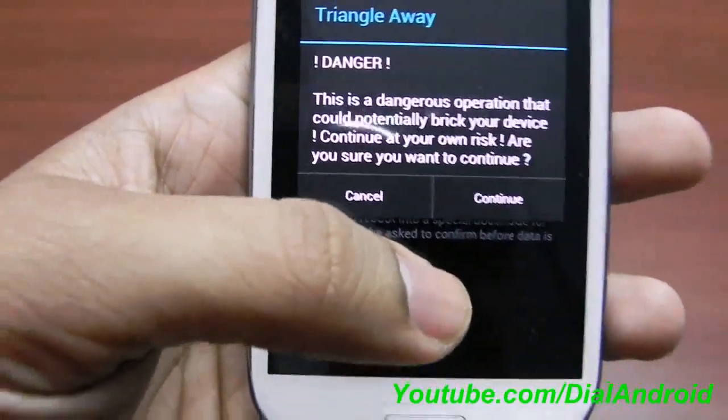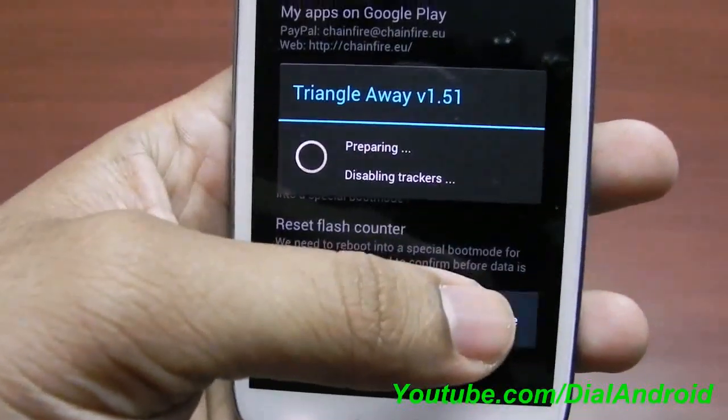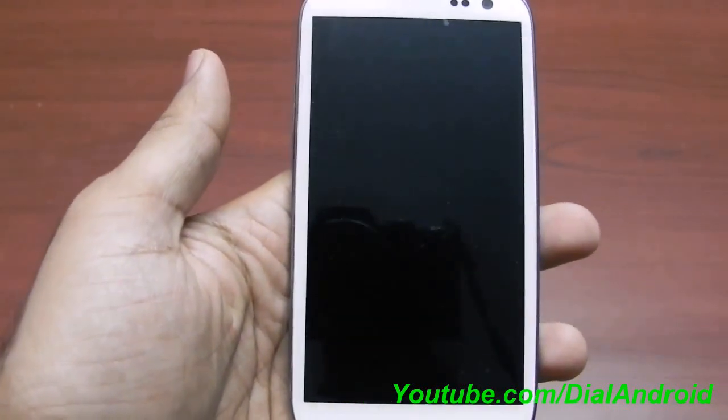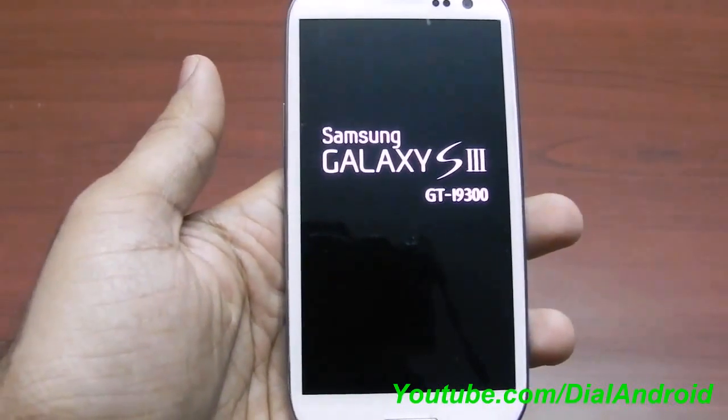Now it will show a warning — it's a dangerous operation. No need to worry, click on continue. The phone will be rebooted. There you go — it will be booted in a special mode.